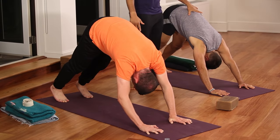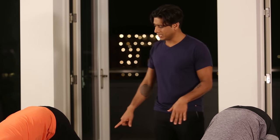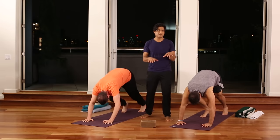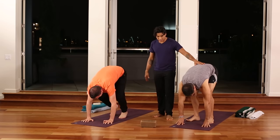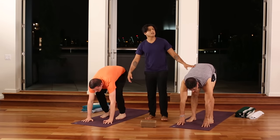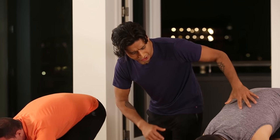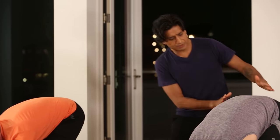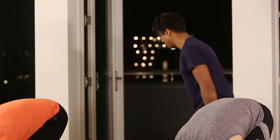On your next exhale, bend the knees and walk the feet behind the hands, keeping the feet hip distance apart. As you inhale, look up. Optionally, you can hold the elbows, using that weight to traction the upper body and allow the upper body to pour out of the waist like water coming out of a waterfall.